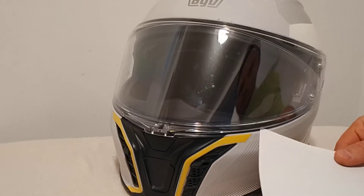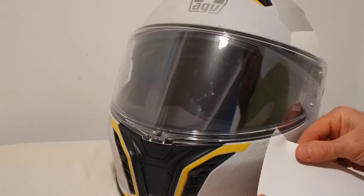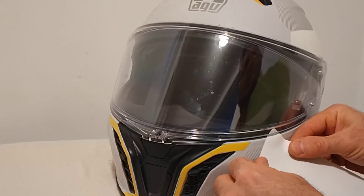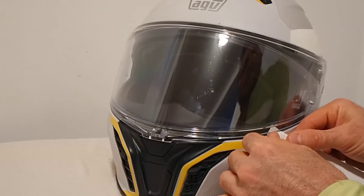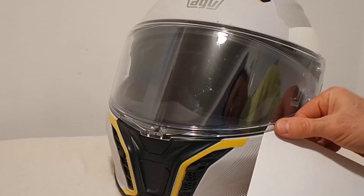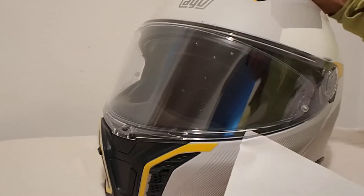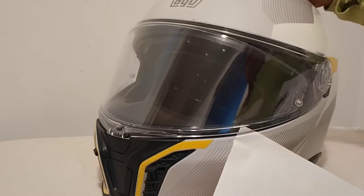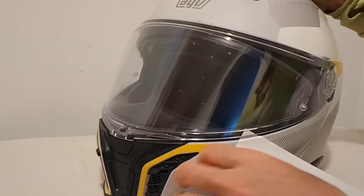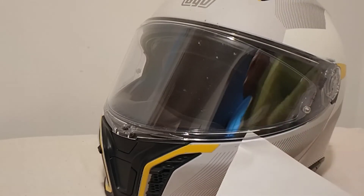Look at this — the paper passes straight through. It's only blocked by the Pinlock. Made in China. Congratulations AGV, good quality control there.